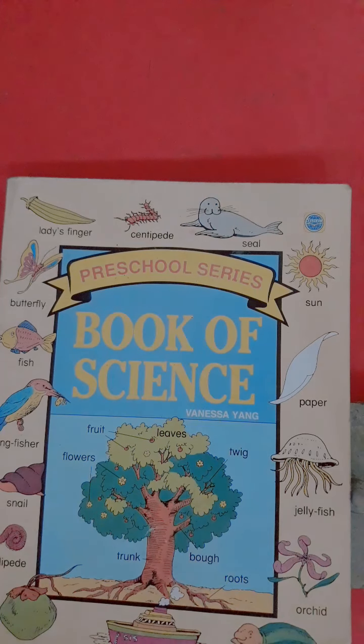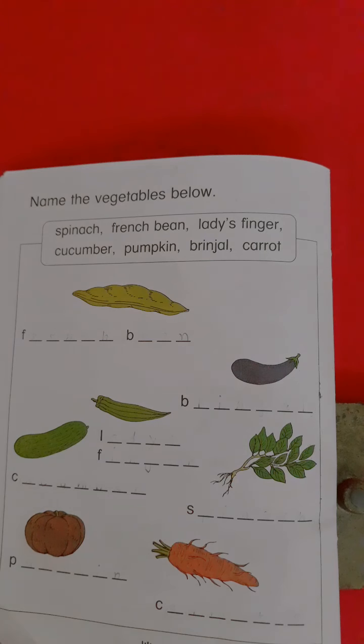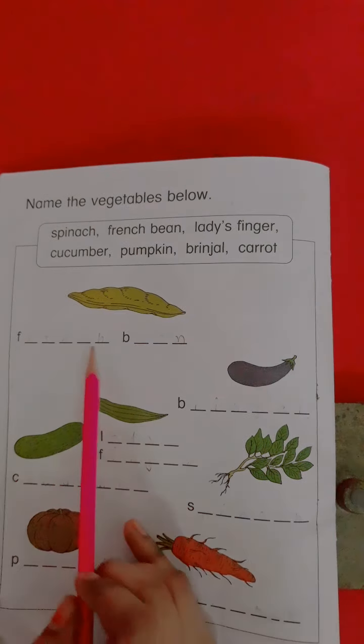Hello kids, welcome again to your science class. Students, now come to book page number 44. Today we will write vegetables names.